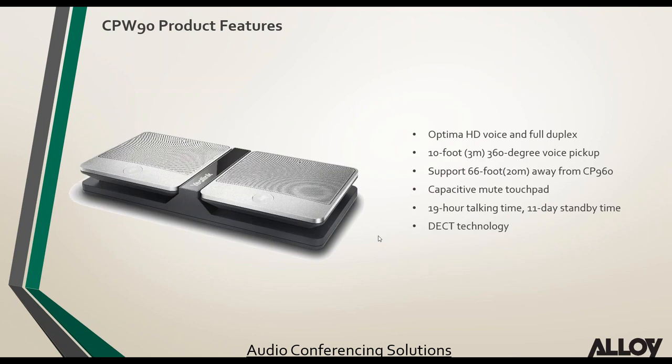The CPW90 wireless microphones can come included with the CP960-WM or be purchased separately. They have a 10-foot pickup range, a capacitive touch mute button that mutes the whole phone, 19 hours talk time, 11 days standby, and utilize DECT technology for quite large distances.